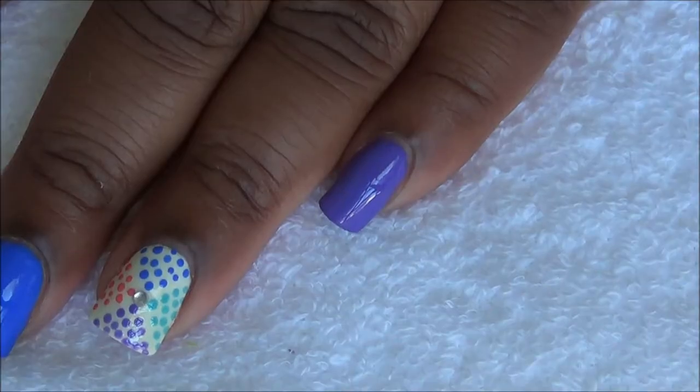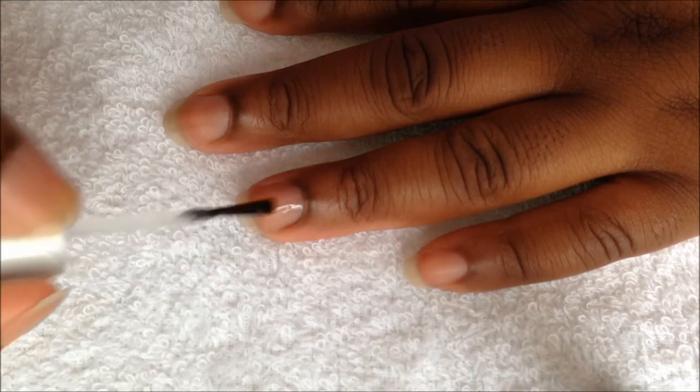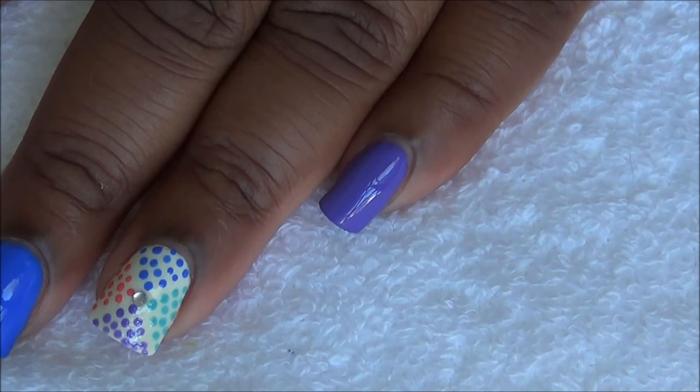Start off with a base coat and paint your nails like this. Place nail art tape on your thumb and ring finger nail like this.